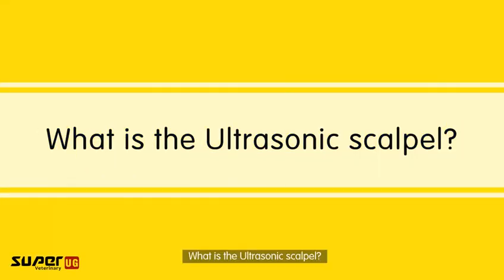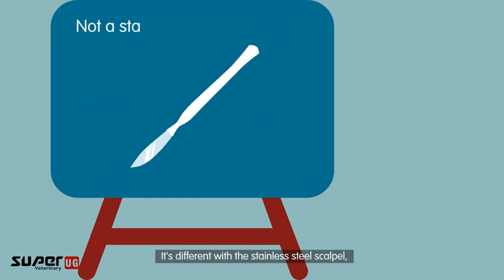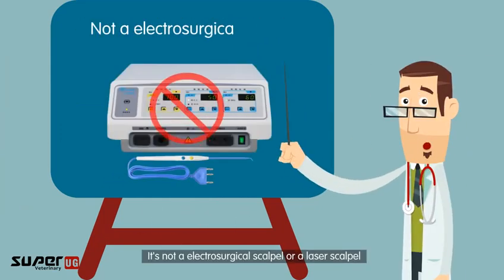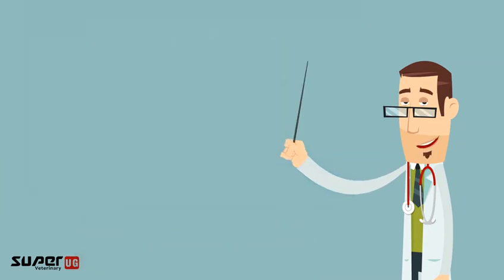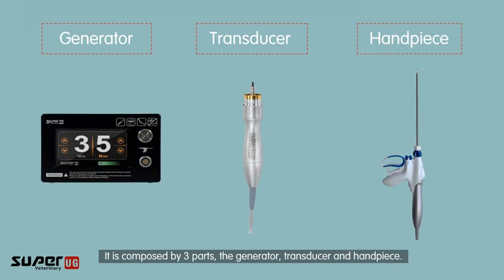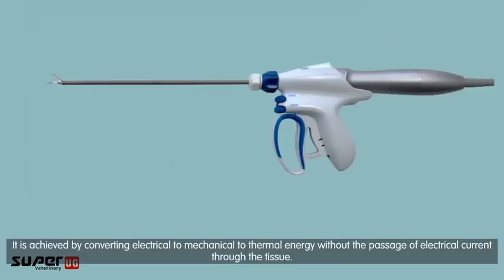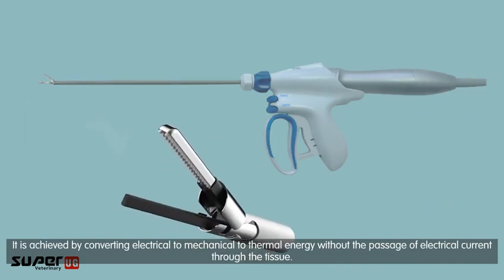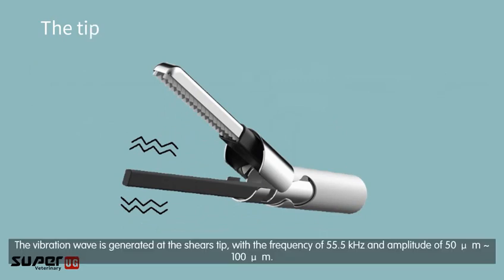What is the ultrasonic scalpel? It is different from the stainless steel scalpel and is not an electrosurgical or laser scalpel. It is composed of three parts: the generator, transducer, and handpiece. It works by converting electrical energy to mechanical to thermal energy without the passage of electrical current through the tissue.